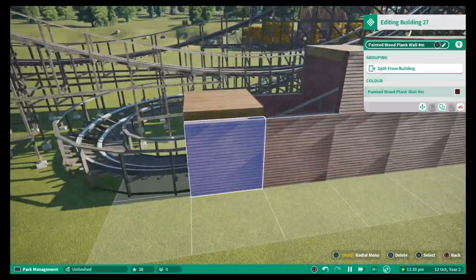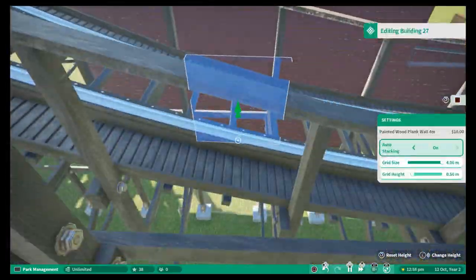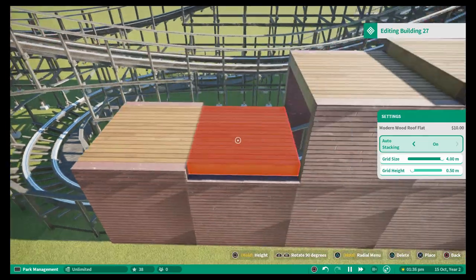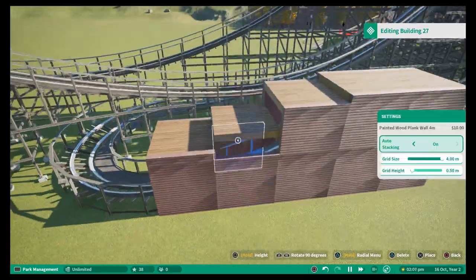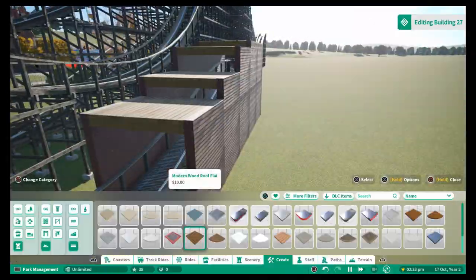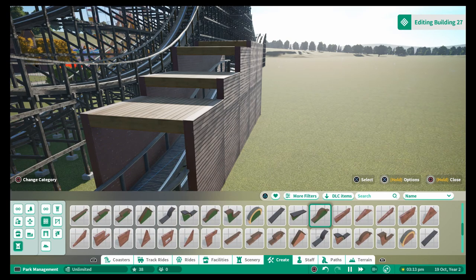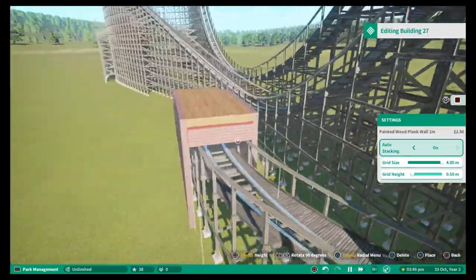I'll be putting in some mist in here just so that when they go through, there's smoke or mist that they can fly through on the coaster. Obviously just had to fill in the gaps where the level of the roof changes, because I've built it over a small climb there, so I just had to fill in those gaps - and that is the short little tunnel we've got going on there.